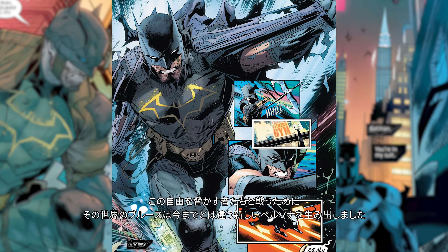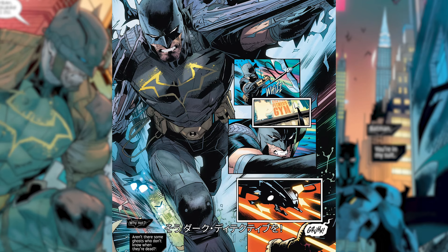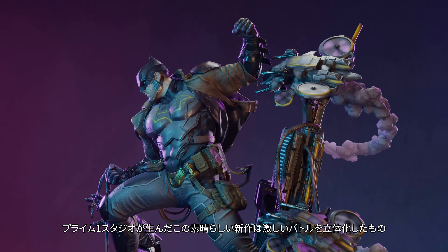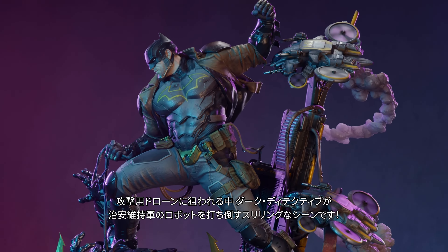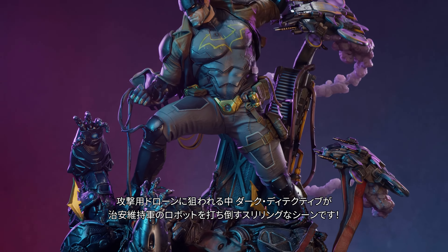To combat this authoritarian threat to freedom, Bruce has adopted a different persona: the Dark Detective. In this fantastic new statue from Prime 1 Studio, the Dark Detective is in the thrilling midst of beating down a peacekeeper robot as he is surrounded by attack drones.